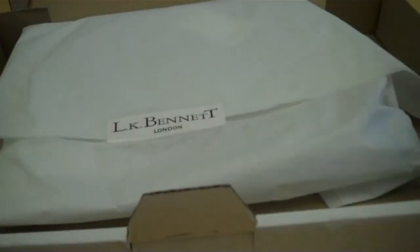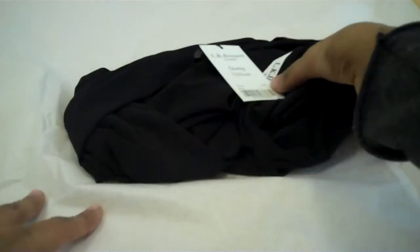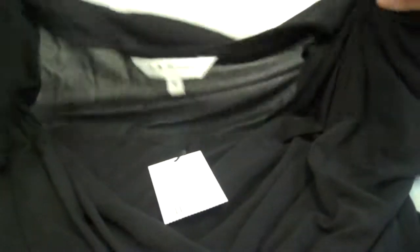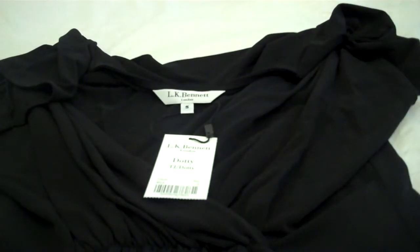We've got a delivery note. And we've got the item itself, sort of roughly wrapped in tissue. Stick it in, not very well folded. That'll be the item itself for the labels. And that's the LK Bennett package.